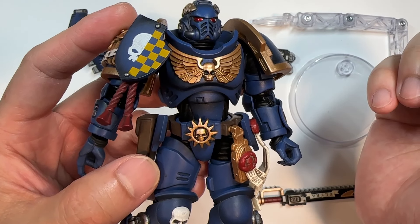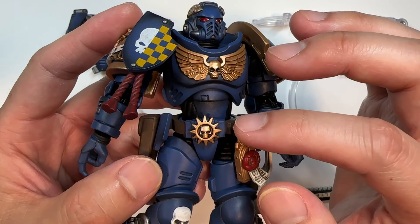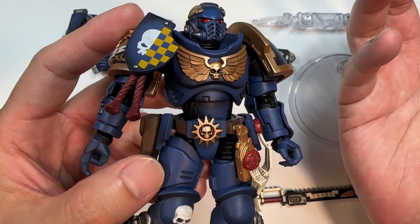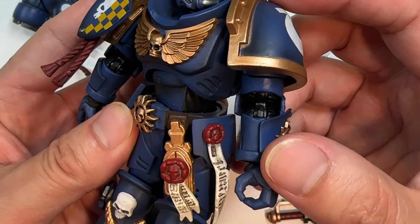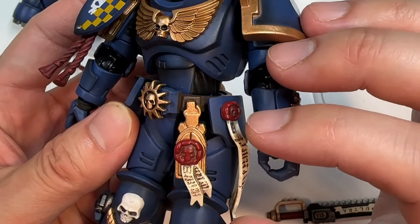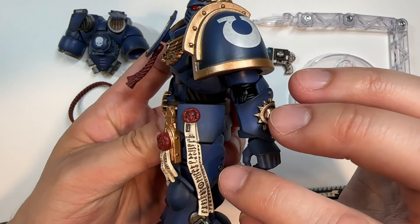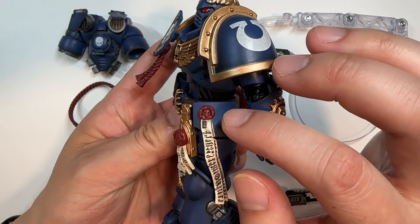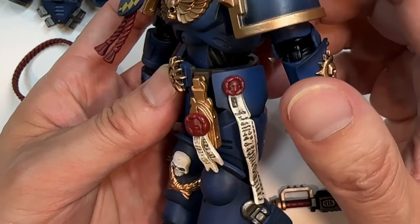Speaking of shading, the general aesthetic of this Ultramarine seems — for some odd reason — darker than I remember the rest of the Ultramarines' blue to be, but that could just be me. Taking a look at the pauldron, you have the Ultramarines chapter symbol on it; it looks like it's got a little bit of weathering on the side and some gold outlining on the outside.